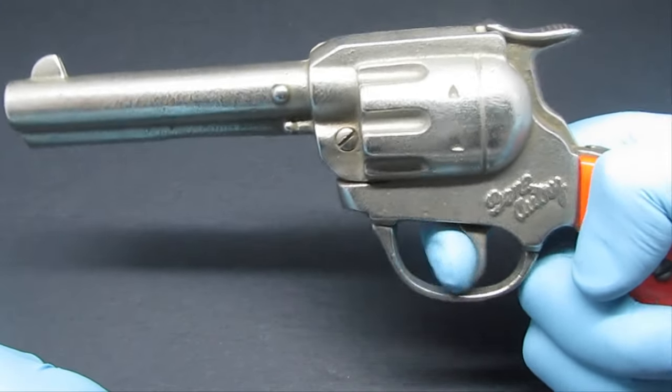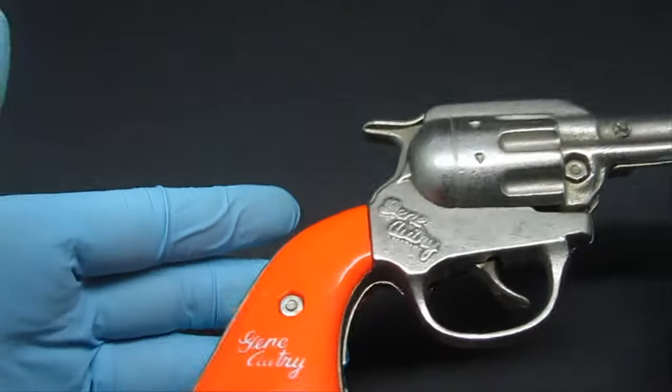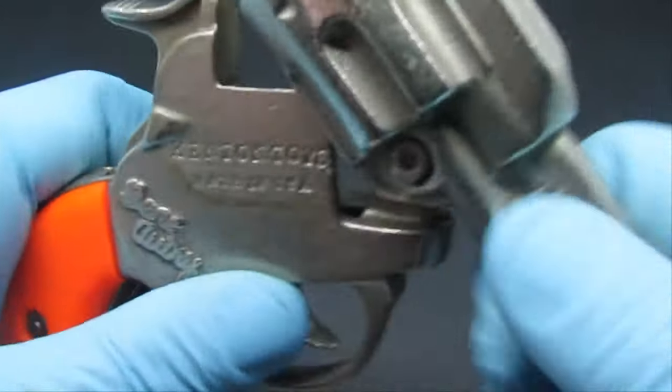As you pull the trigger, like on a real gun, it moves the hammer. Let me show you the other side too — really neat. These are all original, mint condition.